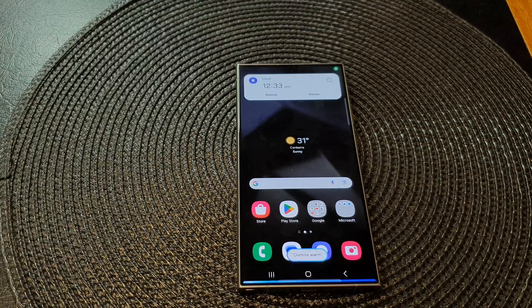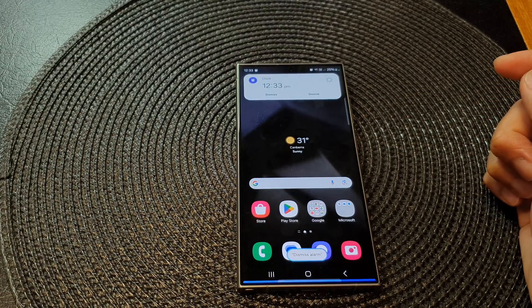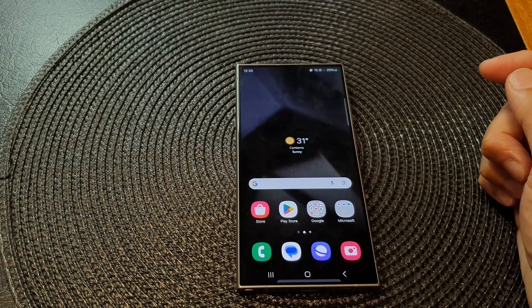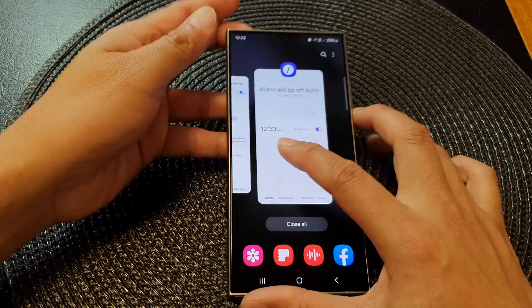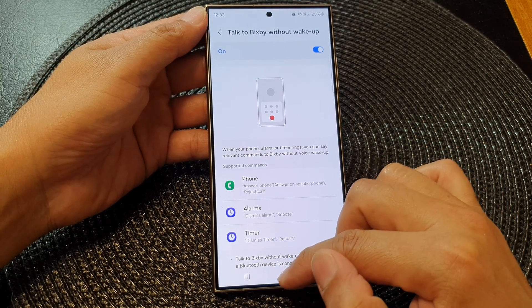We wait for the alarm to go off. Now I can say 'dismiss alarm' — and that's it. You can also say 'snooze.' The other option is you can dismiss a timer or restart the timer.